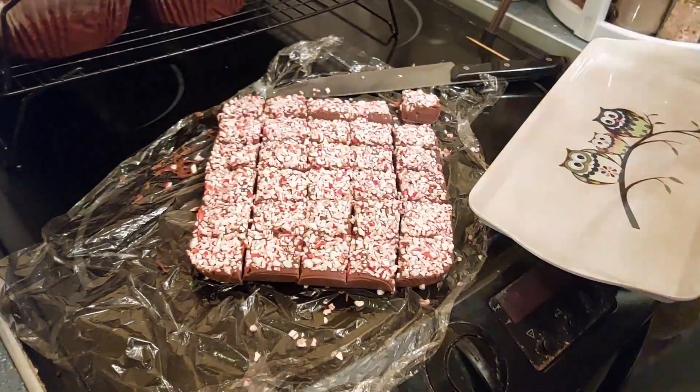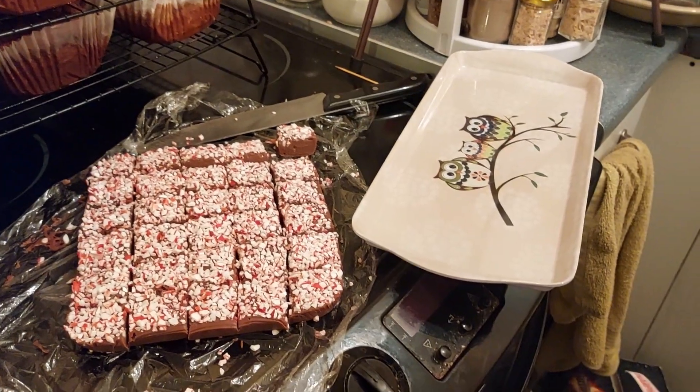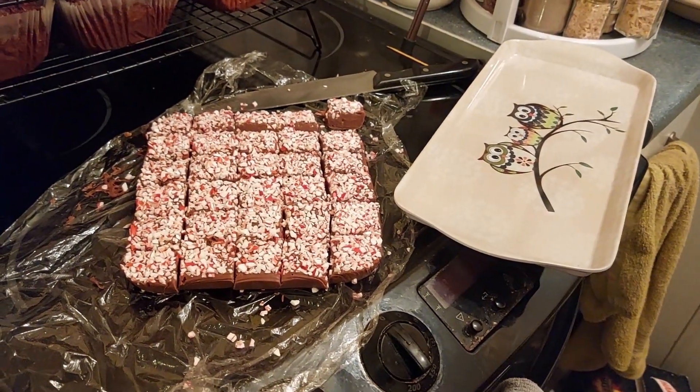I'm just going to line that just for ease and easy cleanup.